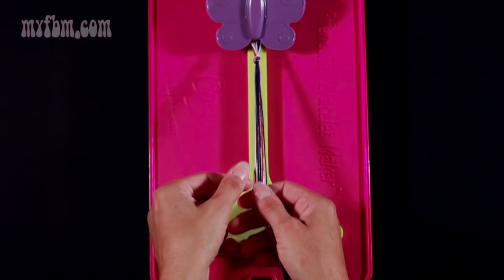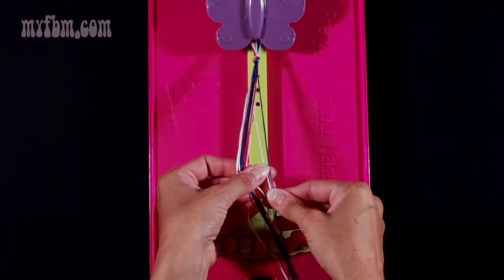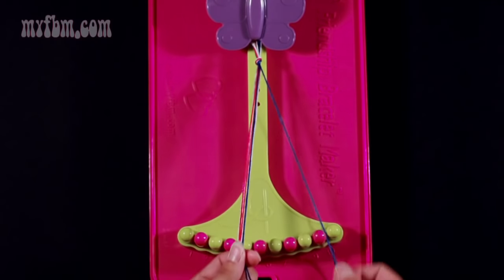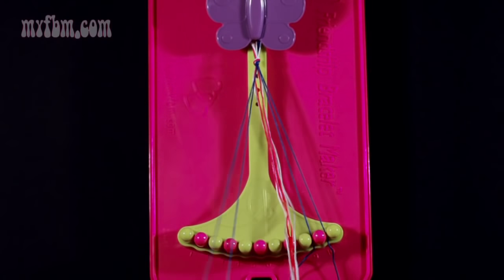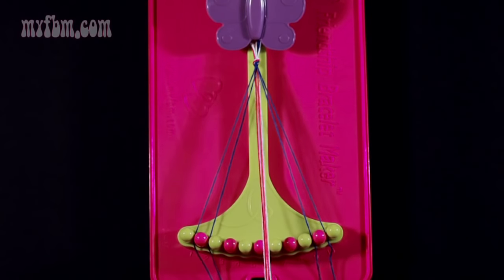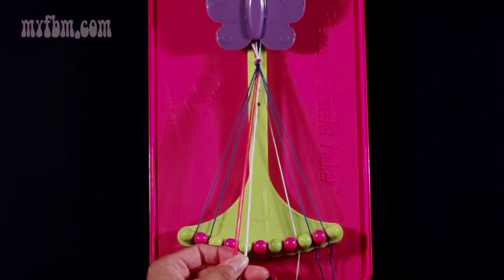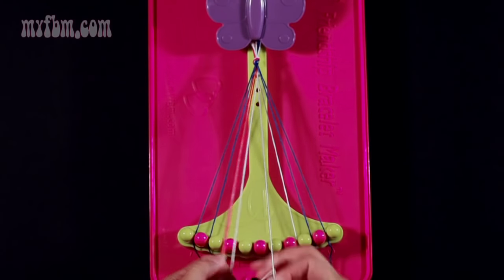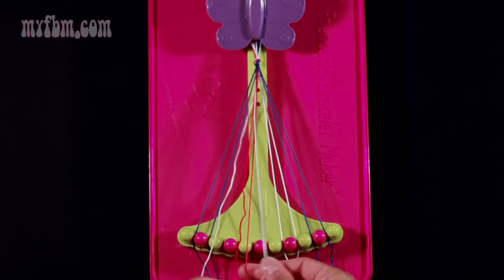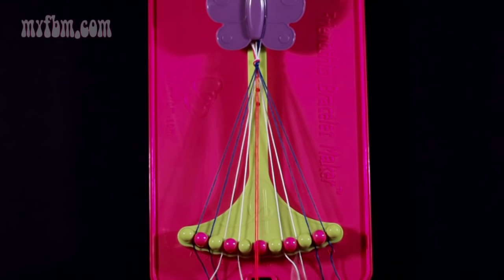For this pattern, you're going to use the same colors in slots 1, 2, 9, and 10 — those are going to be dark blue. In slots 3, 4, 7, and 8, you're going to use white. And your center two slots, 5 and 6, are going to be red.